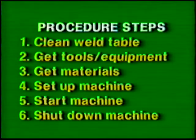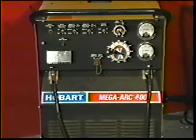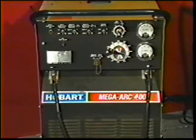Follow the usual procedure steps. Use proper clothing, tools, and eye protection. The materials and power source settings for this exercise are listed in your workbook. Set the power source to the correct current and polarity.